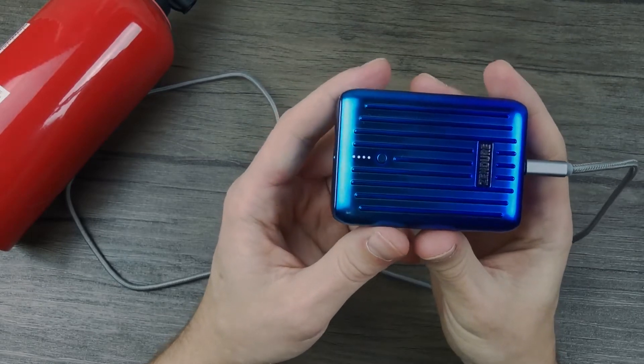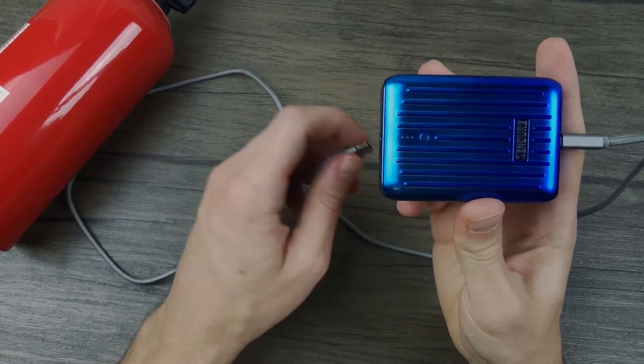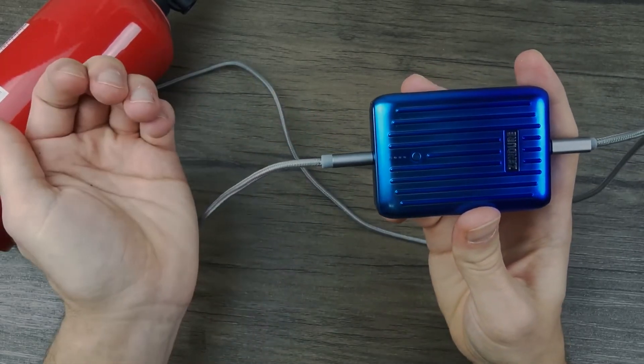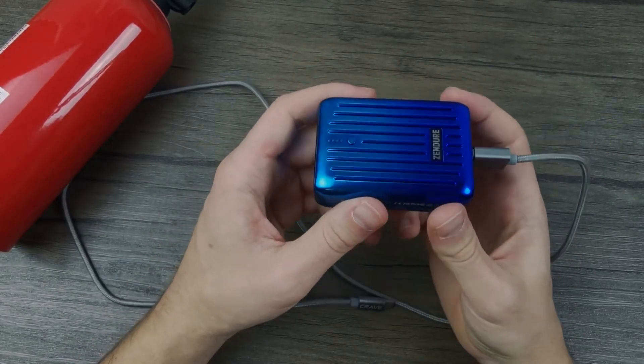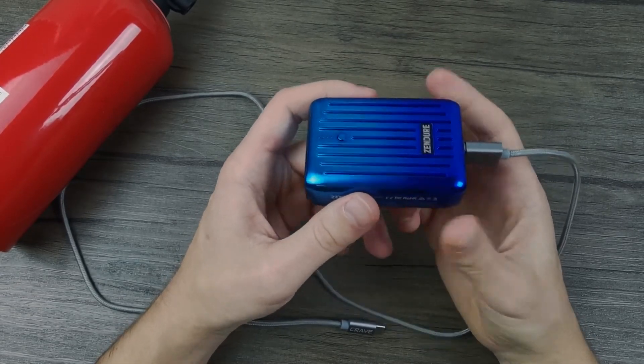If we remove it, you can see that the power bank is fully charged. If current were flowing through, the lights would actually be lighting up, but in this case nothing happens. This is the case with most power banks you can find today on the market.